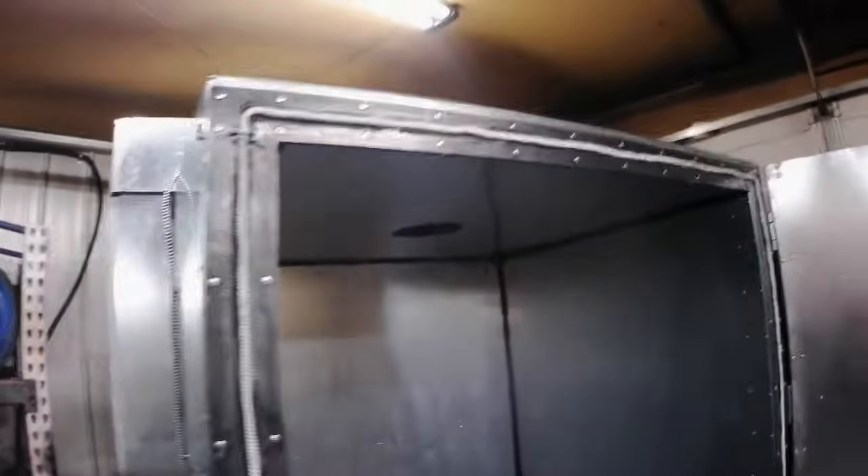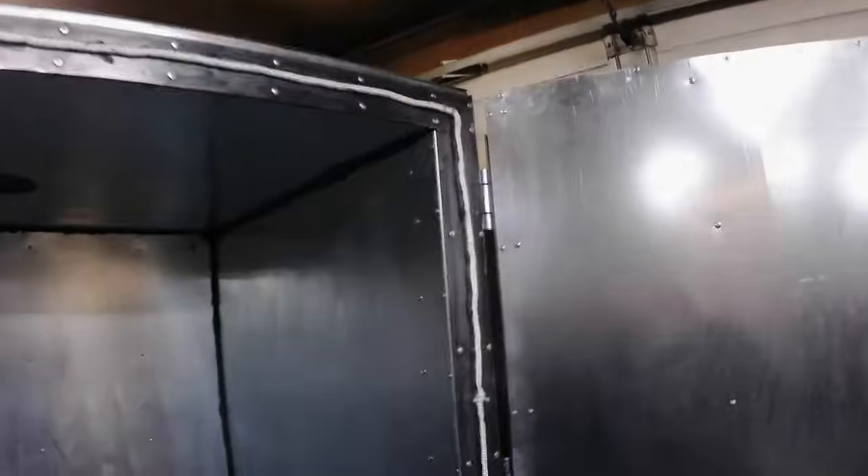We insulated that ductwork and put a cover on it. Then we installed the door seal with some glue. Yeah, it's all done. We'll see how dark it gets in here after we put the seal on. Pretty good!